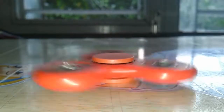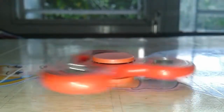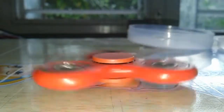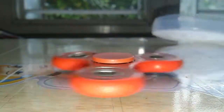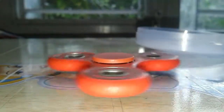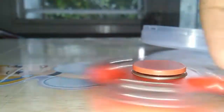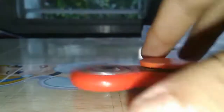Let's see how long it moves. I spun it slowly this time, so let's see how long it will spin. It is moving pretty well.